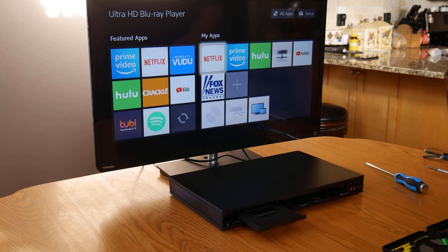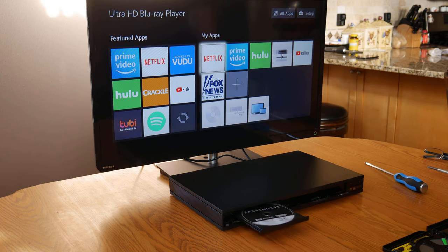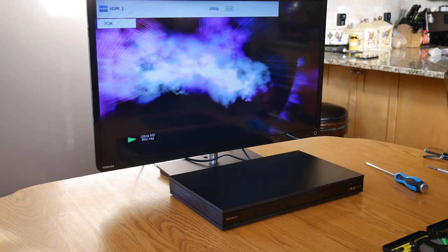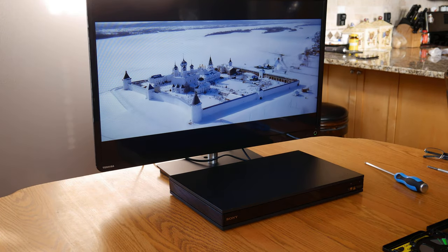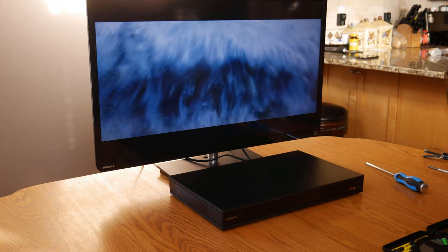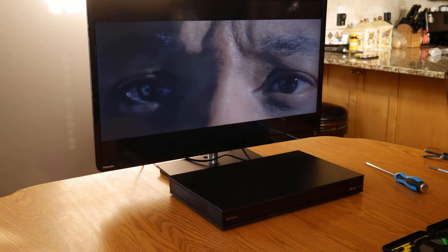And now for the moment of truth — will it play a disc? Sure enough, that tiny spring was keeping the disc from loading correctly. I couldn't believe we had actually fixed this player. I have no idea how the spring got there, but my guess is the previous owner's kids were playing around, putting things on the disc tray, watching them go in and out and just having fun. And that worked out to my advantage.